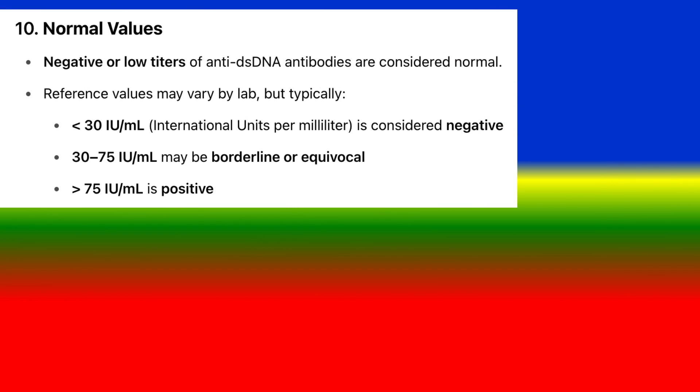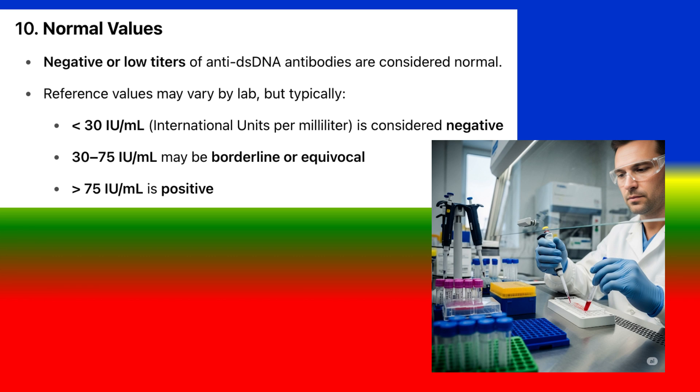Normal values: Negative or low titers of anti-dsDNA antibodies are considered normal. Reference values may vary by lab, but typically, below 30 IU per milliliter is considered negative, 30 to 75 IU per milliliter may be borderline or equivocal, and above 75 IU per milliliter is positive.